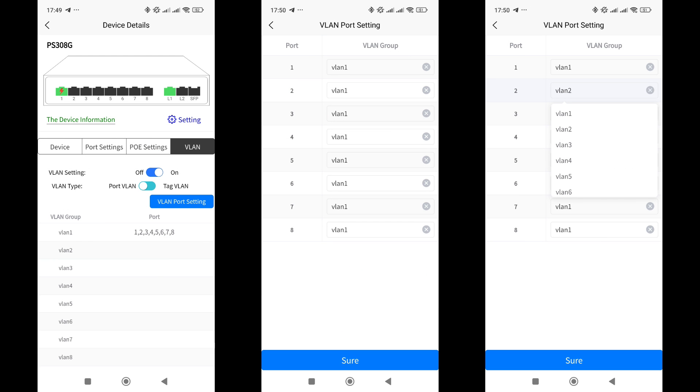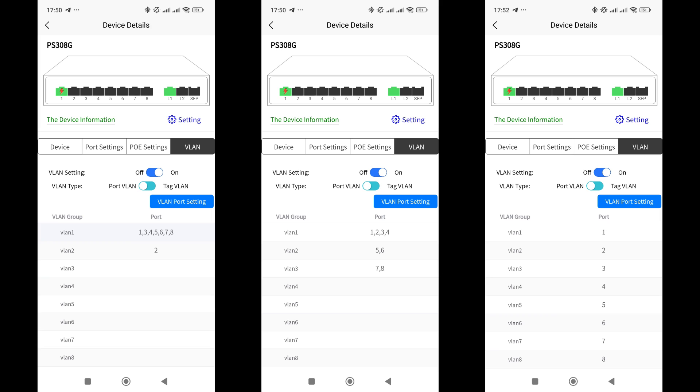VLAN settings isolate connected devices from each other. By default, all ports are in one group, meaning they are network accessible to each other. There are eight groups and eight ports that can be configured in any combination. For example, the second port can be placed in a separate group so it cannot see the others. You can also divide ports into three groups where devices in one group only have access to each other, or place each port in its own group for complete separation.